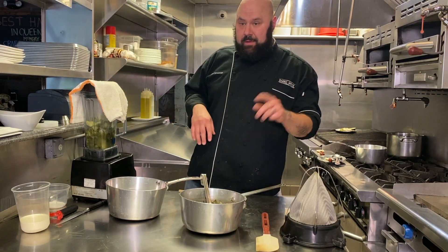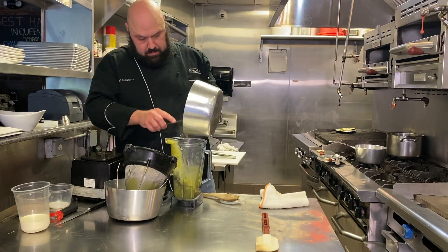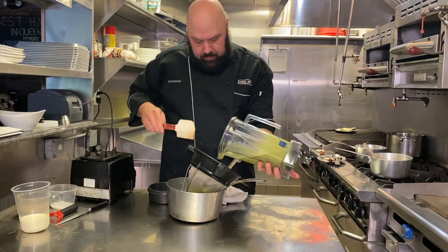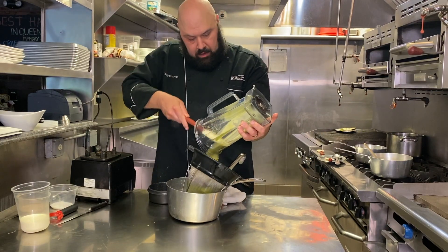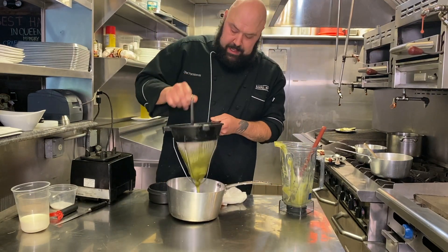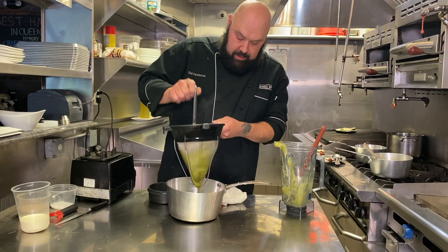At best you're just going to have a mess to clean up; at worst you're going to burn yourself. Now use a spatula and scrape out as much as you can — you want to get all of it out of there. I'm straining this right back into the pot because we're not quite done cooking. I'm using a ladle to push through the liquid, which is going to keep all the fibrous material behind.